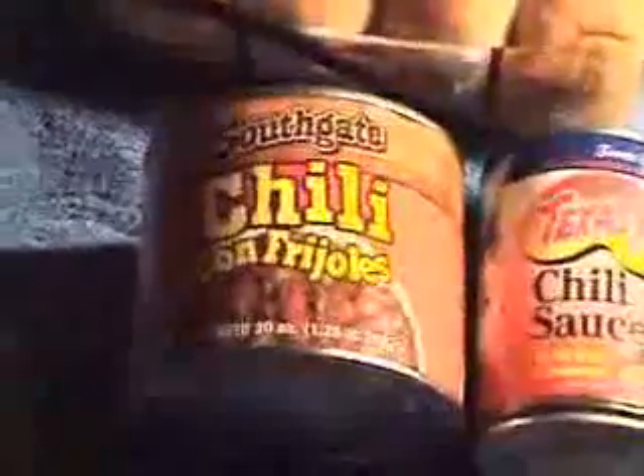Now I'm letting my oil heat up here. Now I'm going to slice up my potatoes. But while I'm doing that, I'll just tell you, this is how I make my chili. This is all really cheap stuff.